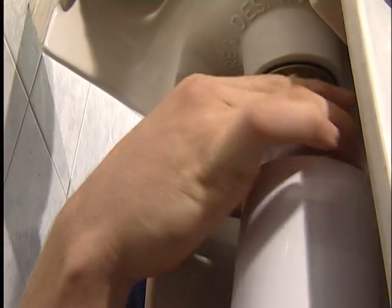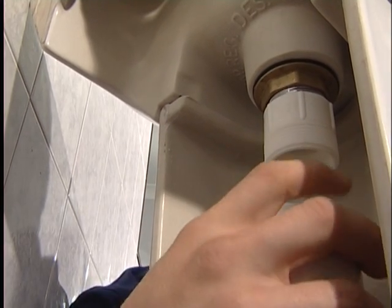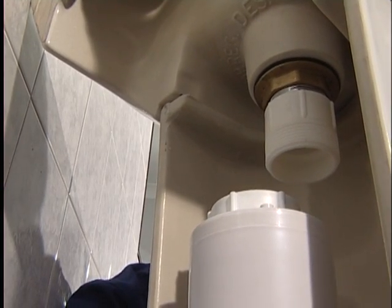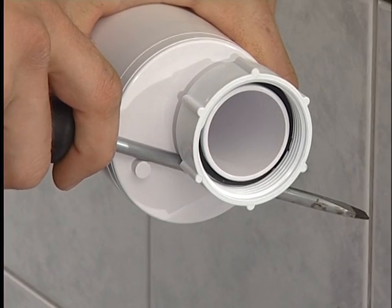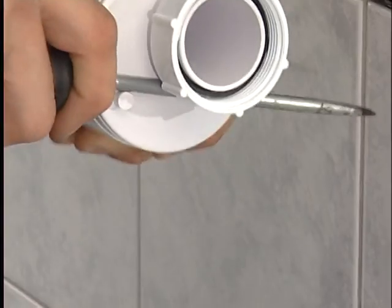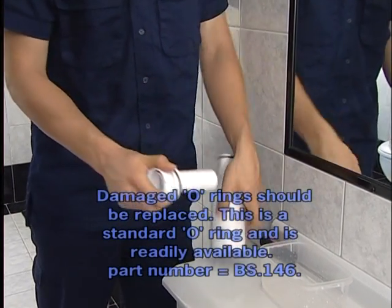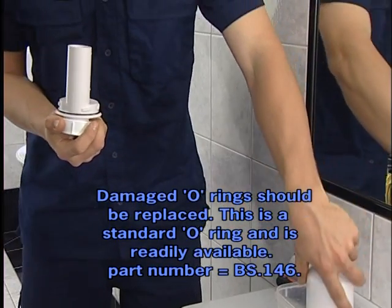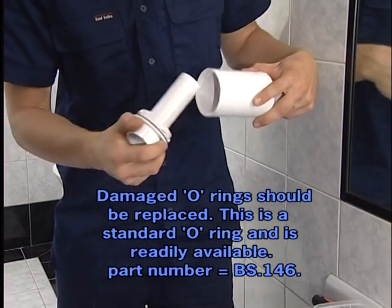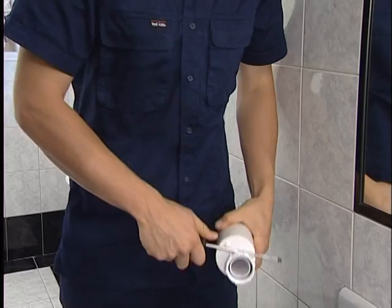The trap can be easily removed and disassembled. Undo the nut, push the trap down into the pipe, rotate the body and remove. To open the trap, twist the top using a screwdriver as a lever. To reassemble the trap, locate the o-ring on the inverted inlet tube, moisten the outer housing with water, fit together and twist only until the plastic faces meet.